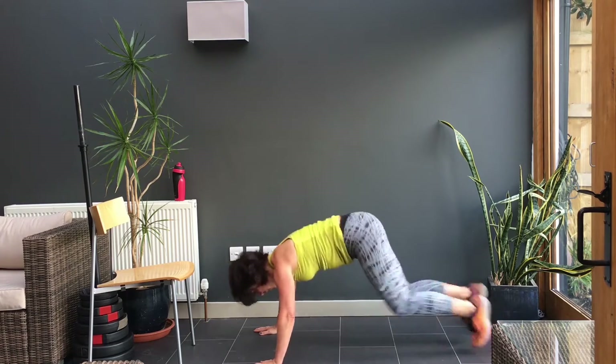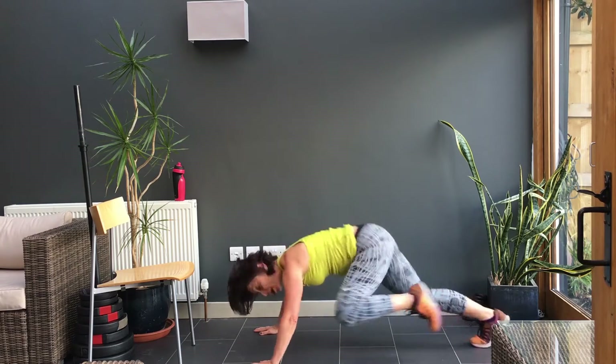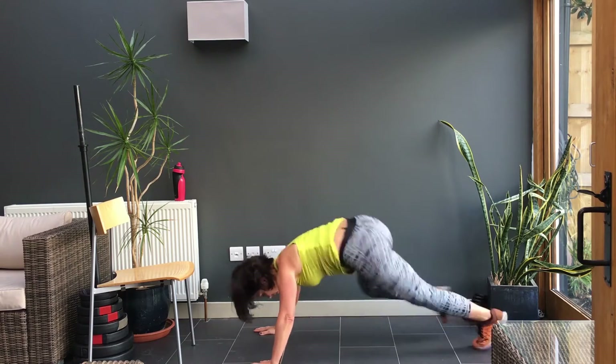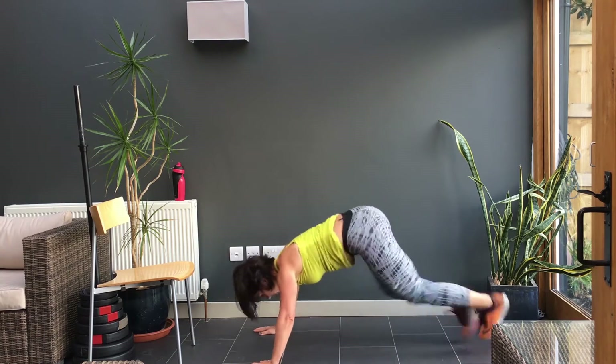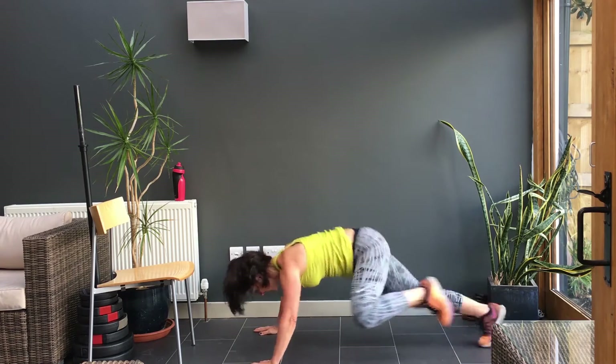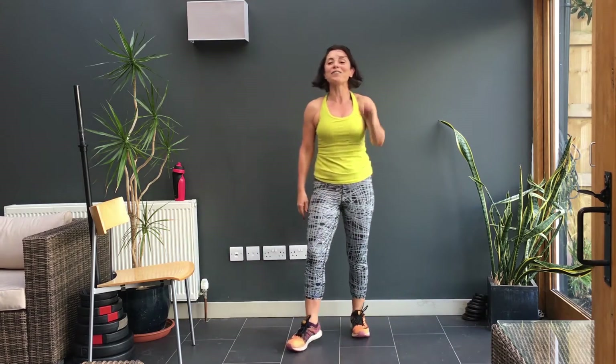Okay, go, go, go. Push, push, push, push, push — five, four, three, two, and one. Up you come. You have done it — the hardest of the workouts. Big round of applause. Keep your legs moving, let your heart rate come down.